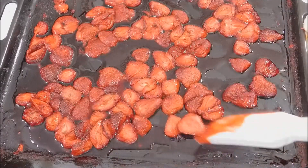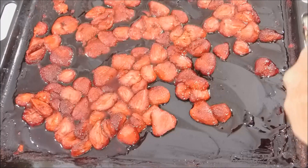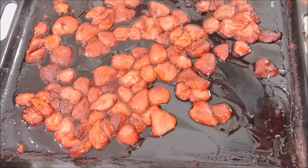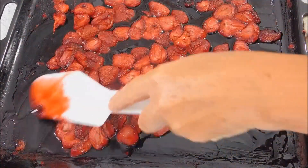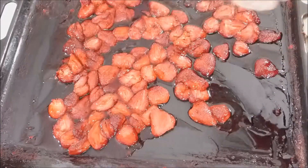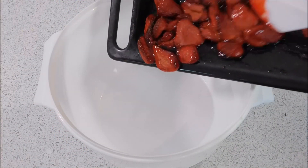The strawberries are ready now — lovely syrup. Make sure you scrape down all of the sides and get all the jam-like consistency from the corners. I'm going to put this into a bowl and then we're going to blend it until it's a nice puree. Let's put it all into a bowl.